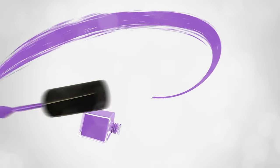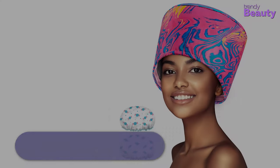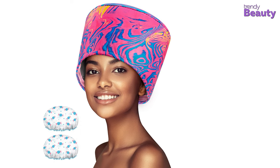So without any further ado, let's dive into the video. You don't want to get water all over the living room? Well, to save you from this unwanted situation, this Luxbell Hair Steamer Deep Conditioning Heat Cap might be the right choice for you.